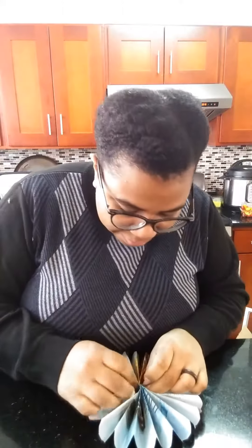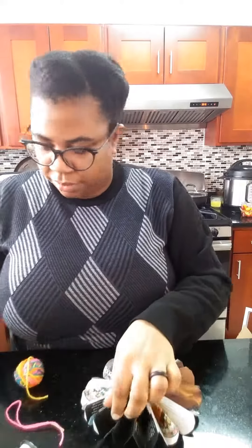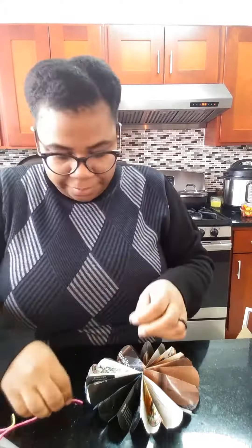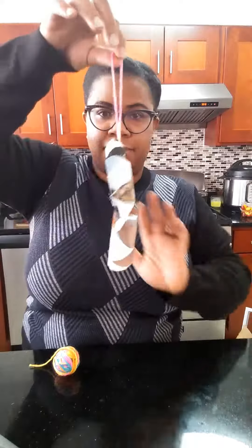Again, glue would work better. To attach a string, you can use scissors or a hole punch to make a hole for a string, or you can tape a string along a ridge. And now you have a paper fan rosette. Thanks for watching.